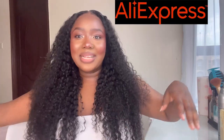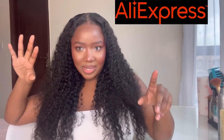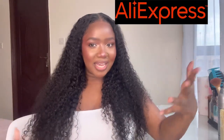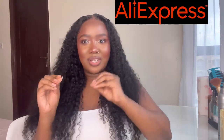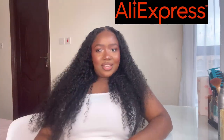Hey guys, what's up, welcome back to my channel! This week has me feeling like a little princess. Look at how much volume there is and the length — it's raining outside so in case you're hearing that, it's the rain. But look at how amazing this is — it's 28 inches, you can't even see the height, it's super long.